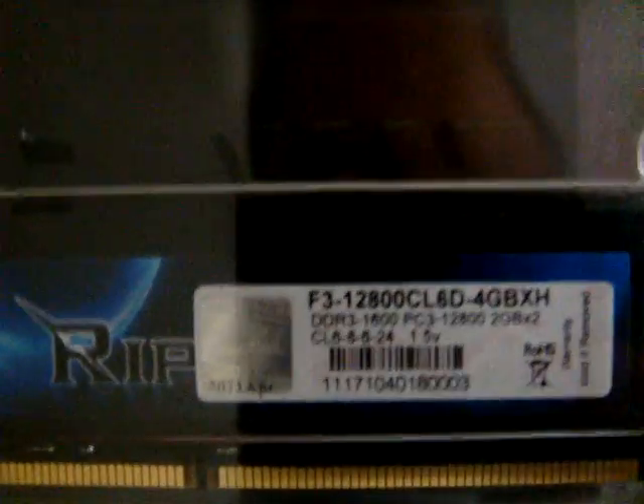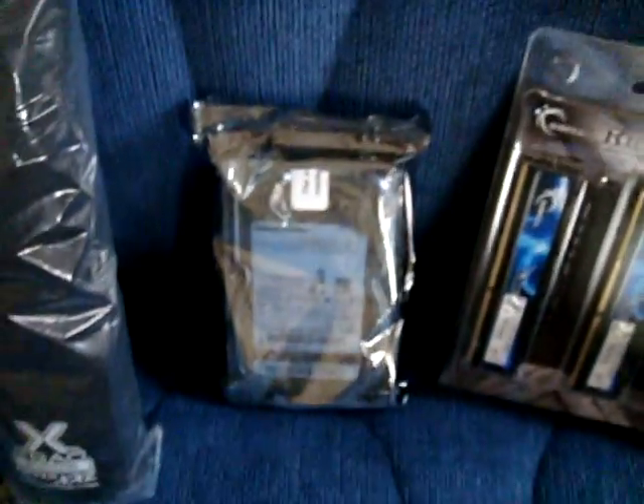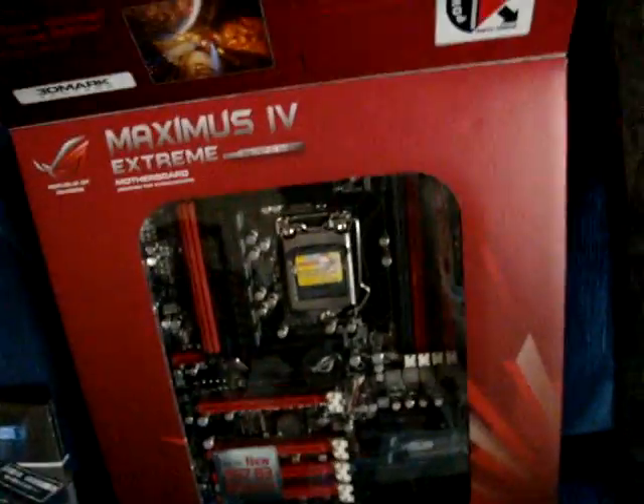I have some RipJaws X — timings are 6-8-6-24 at 1.5 volts. I have a Samsung F3, my D5 pump, some fan extenders, a Samsung Blu-ray drive, the Ripper XL from Xtrek, and a brand new Maximus IV Extreme that I got off Amazon.